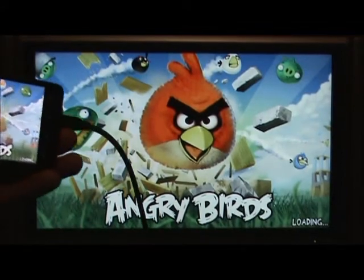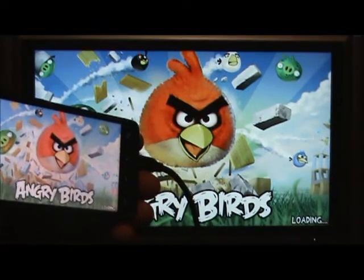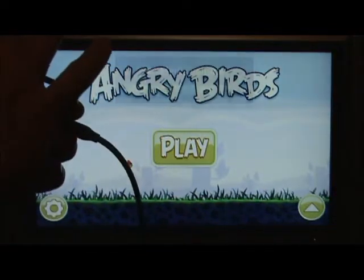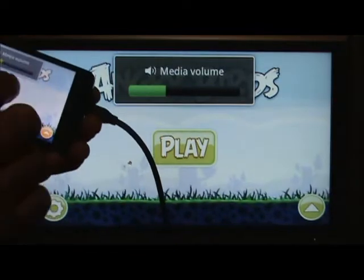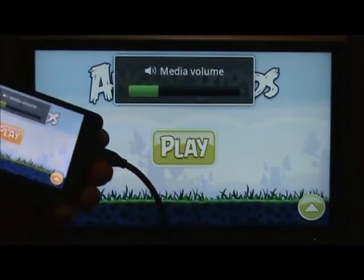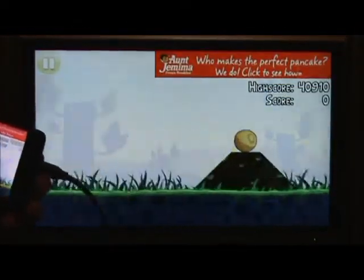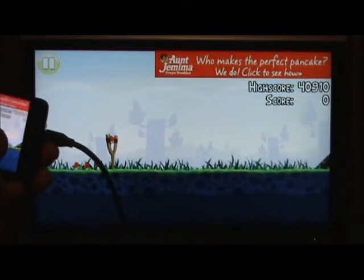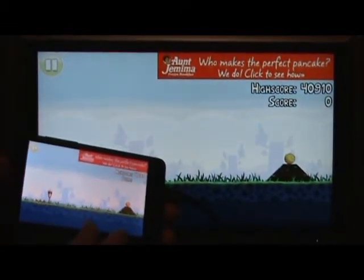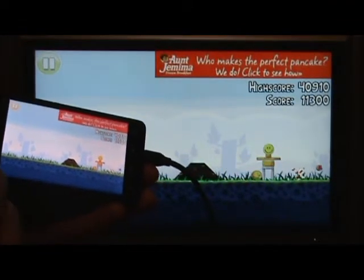I'd be remiss in not showing a game, so I'm going to show a little bit of Angry Birds. I've not tested any other games other than Angry Birds for the moment, but it's very responsive. There are times I notice a little bit of a stutter, but nothing that would impact playing a game like this. There might be some action games where if it stuttered and you were just looking at the TV screen it would affect gameplay, but in this particular case the stuttering doesn't really affect anything. I'll give an example of one of the levels here — try to keep my phone in view so you can see.